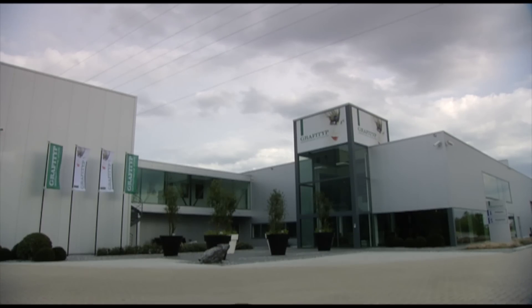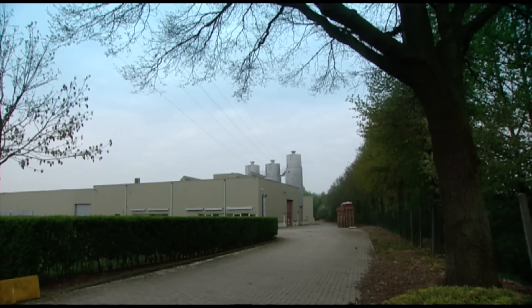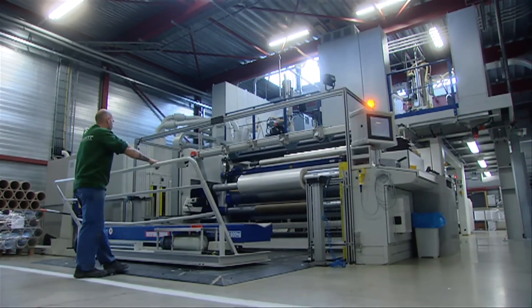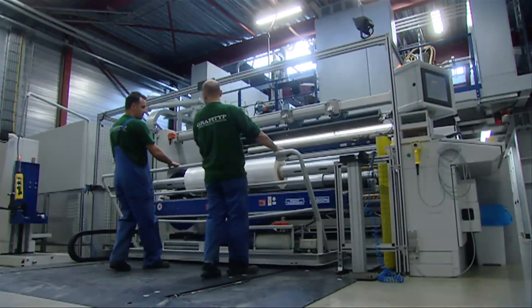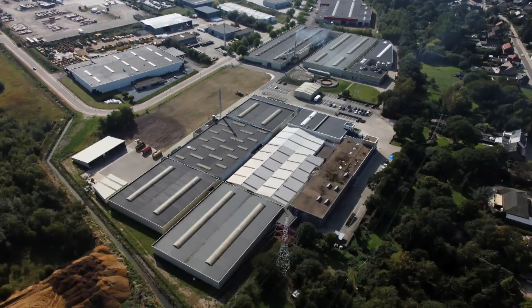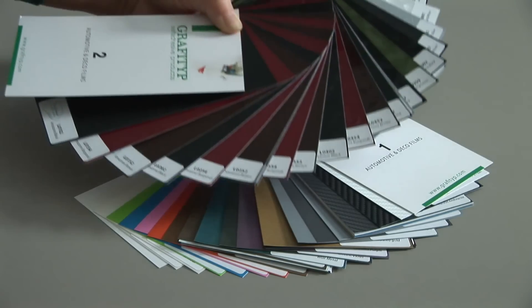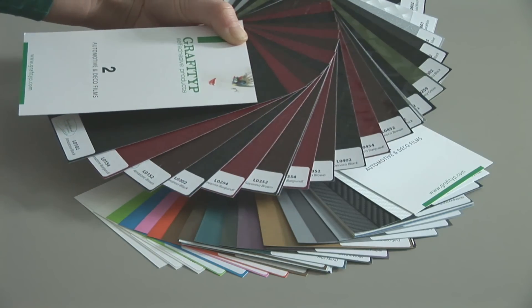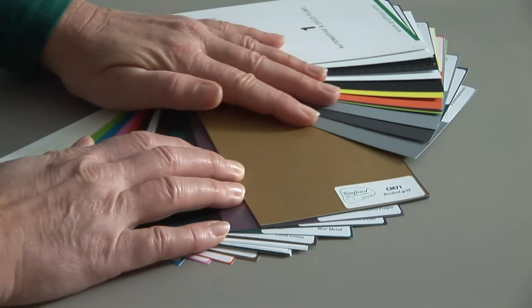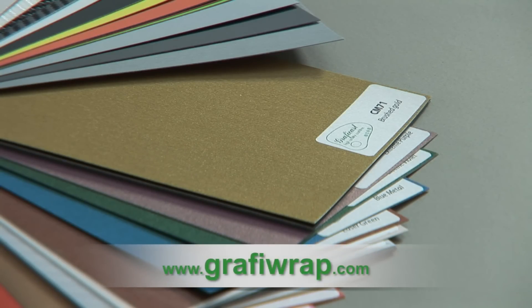As the manufacturer of GraphiWrap vehicle wrapping films and the GraphiCast automotive and deco films, we at GraphiType are very proud of our products. We therefore consider it our duty to inform users of the right methods to apply them. Apart from printing films, GraphiType also offers a wide range of automotive and deco films. A complete overview of the product range can be found at www.graphiwrap.com.